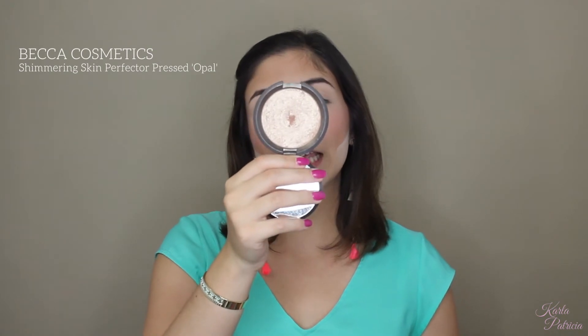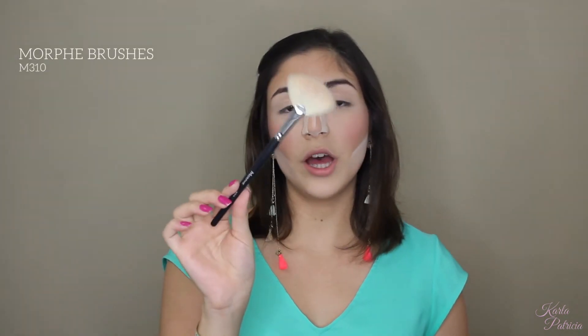I'll be highlighting my face using the Becca Cosmetics Shimmering Skin Perfector Pressed in the shade Opal, and I am going to be using a Morphe 310 brush. I'm just going to pick some of that highlighter and tap off the excess.